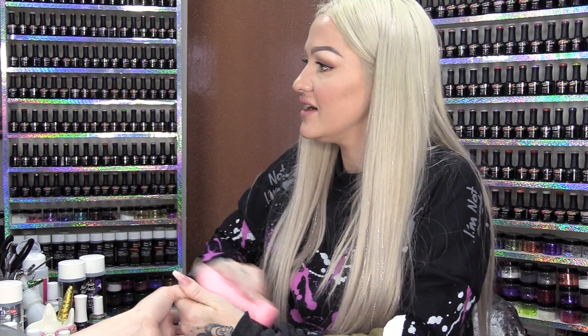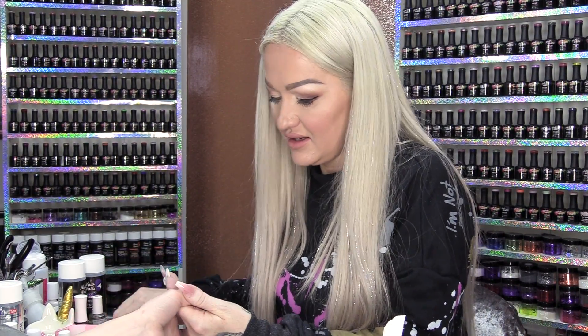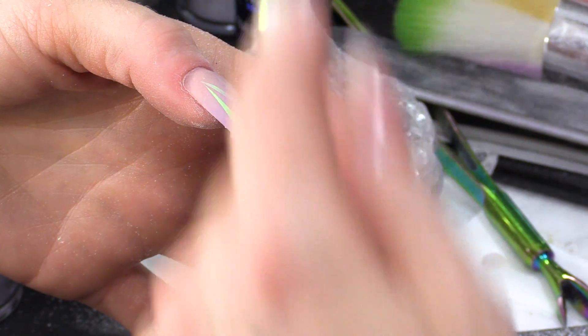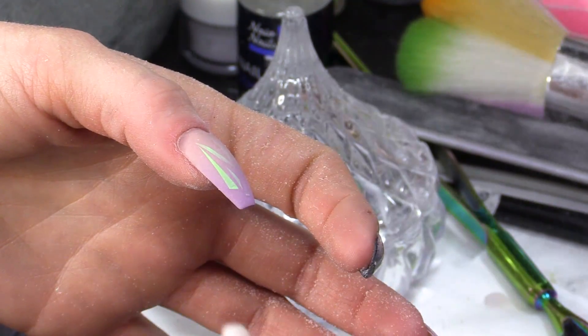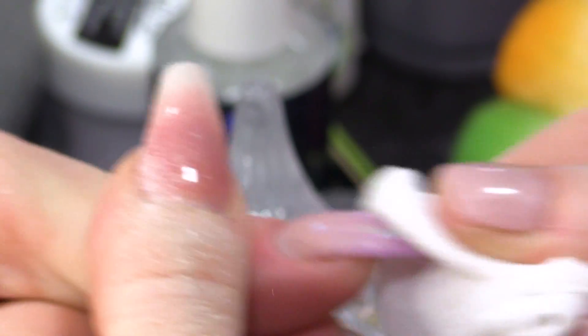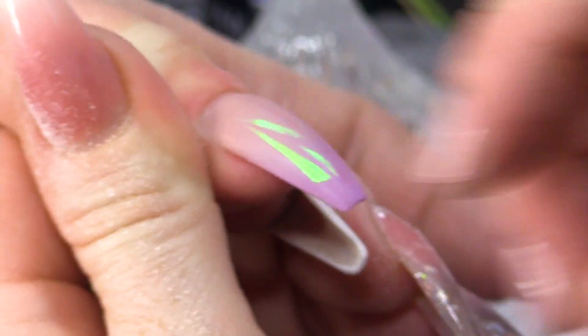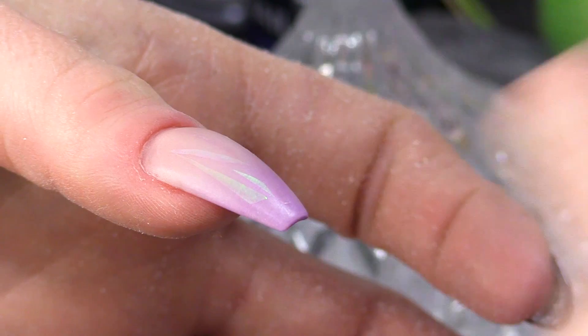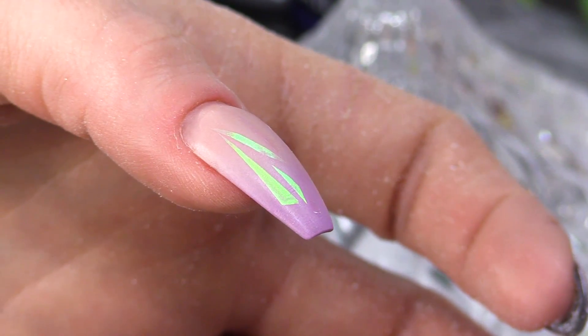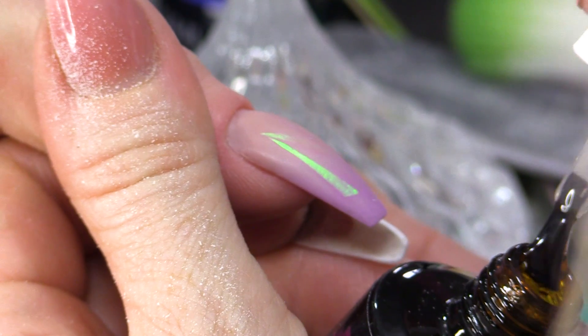After I've buffed that, dust off, wipe over with Acetone. It's gonna smooth the nail out and then we will add the top coat to give it that perfect shine. I'm gonna use the Urban Graffiti Top Coat — you can use Mega Gloss as well.